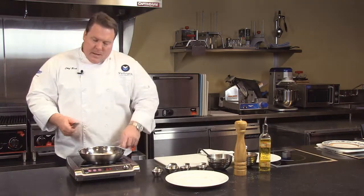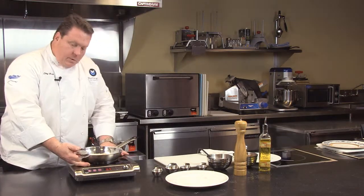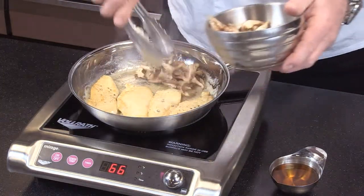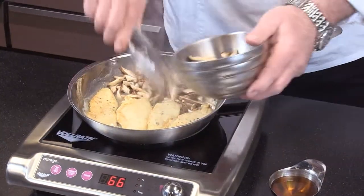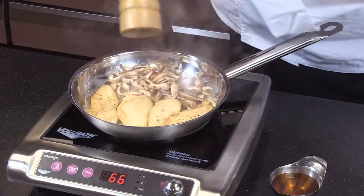Also with induction, you can see this unit is really cool on the outside. We don't have much heat loss coming out, so again, the hood consideration. Look at how nice this is if you're doing front-of-house cooking. Front of the house or back of the house is a perfect location for induction.